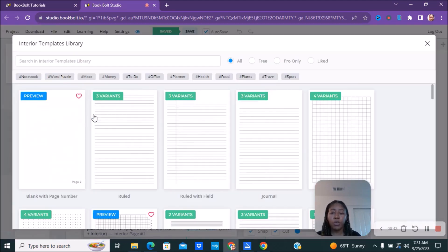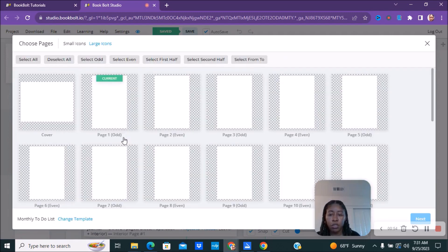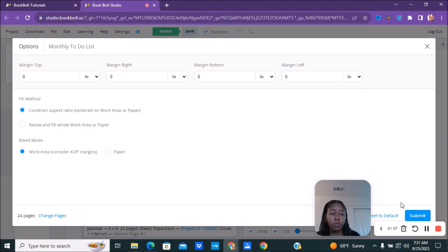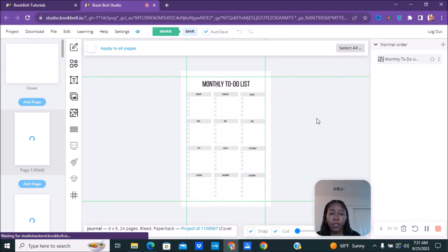Then we're going to go to page one, go to the page templates for your interiors, and pick something. Depending on whatever your book is going to be — we'll just pick this monthly to-do list. We're going to pick this one, select all, remove the cover, and then say 'Next.' We'll keep all of this the same.